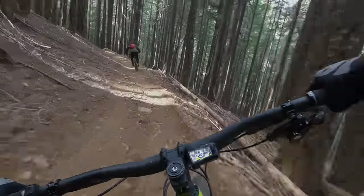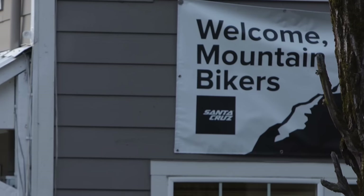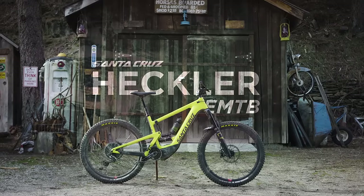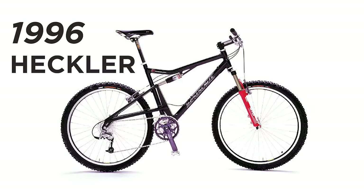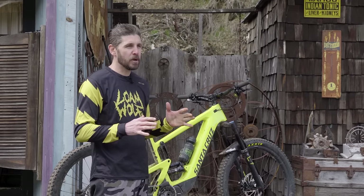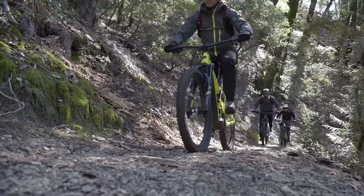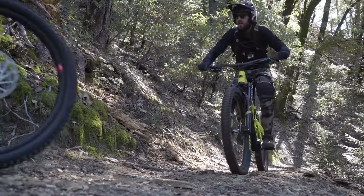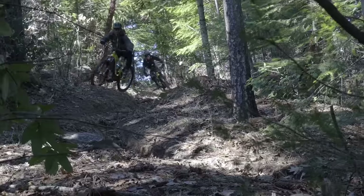We got exclusive access to come up with Santa Cruz to one of their favorite testing grounds here in the Sierra Mountain range to test the brand new Heckler e-bike. The Heckler was first introduced in 1996 by Rob Roskopp and the Santa Cruz Bike Company as sort of a disruption to the status quo in the bike industry. E-bikes are now disrupting the scene in a major way and Santa Cruz thought it would be a pertinent time to bring the Heckler back.